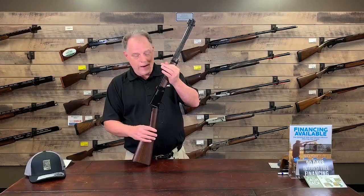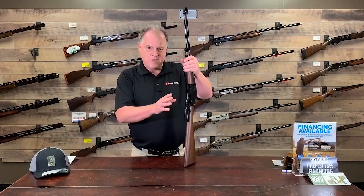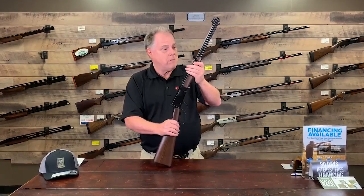Now, Henry's doing something a little different with it these days. There's a limited edition — 5,000 being made. It's the 2020 Trump version. The difference between this and the standard version is only the serial number. The serial numbers on these are going to be 2020 Trump, 0001 through 5,000.